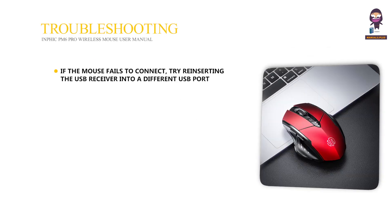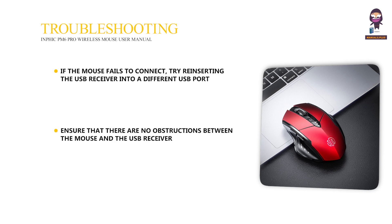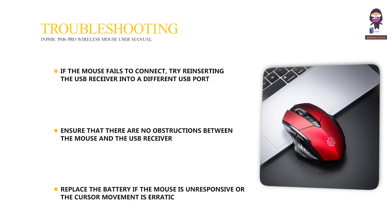Troubleshooting: if the mouse fails to connect, try reinserting the USB Receiver into a different USB port. Ensure that there are no obstructions between the mouse and the USB Receiver. Replace the battery if the mouse is unresponsive or the cursor movement is erratic.